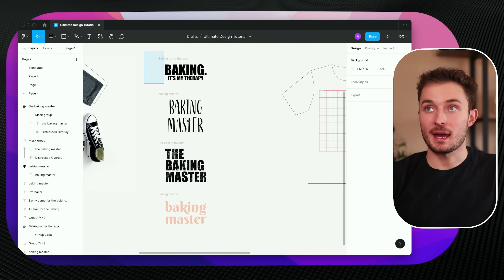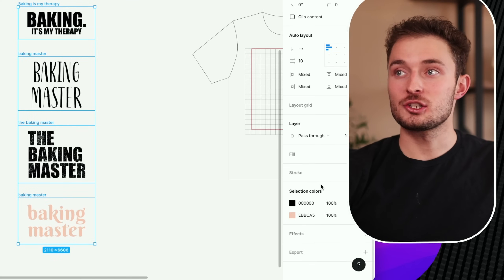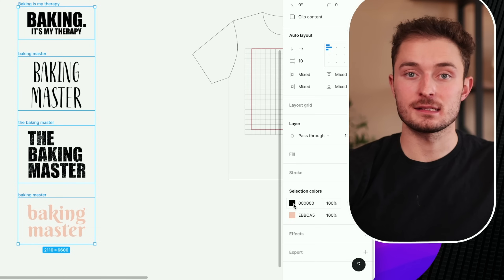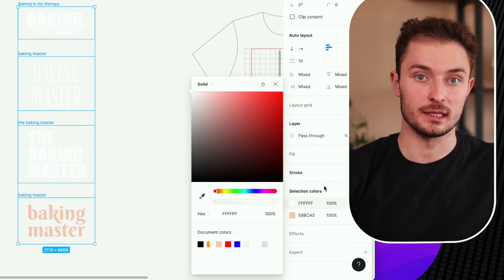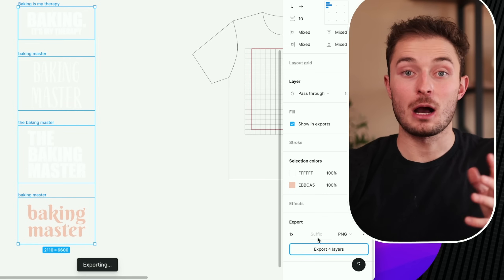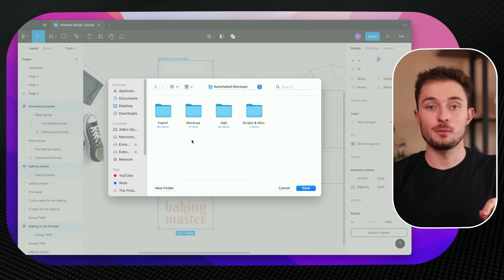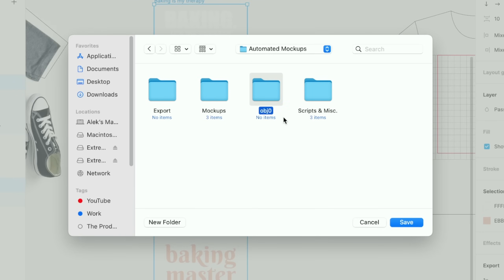Now let's export the designs so we can use them with the script. Assuming you've finished adding padding to all of your designs, click and drag to select them all. Change the color for all of the black designs to white — on the selection colors, just click the black box and turn it to white. Then click the export button at the very bottom and export however many layers you have. It's super important that you save your exported designs to the OBJ0 file included in the download in the description.